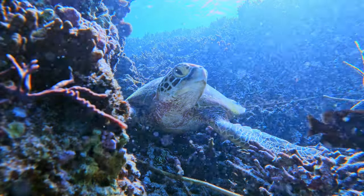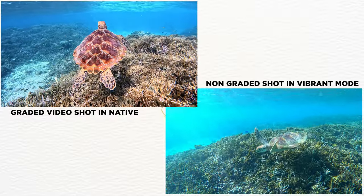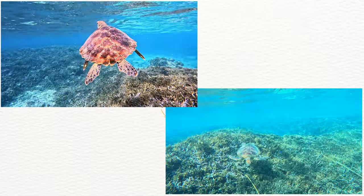Compared to shooting in GoPro color mode or the saturated color mode — I think it was called vibrant color — I really don't like the colors that come out of the vibrant color mode, especially for underwater videos. And that is going to be it for this video, so please consider liking and subscribing to my channel if you haven't already. I will see you in the next video.